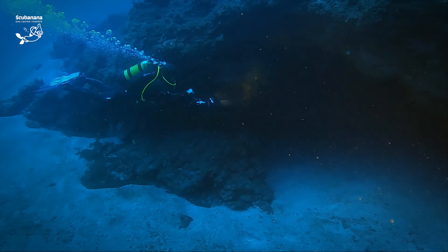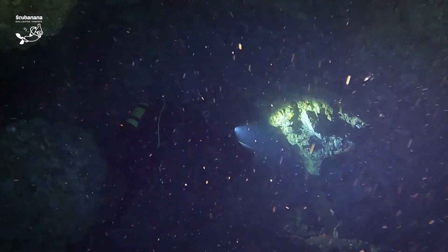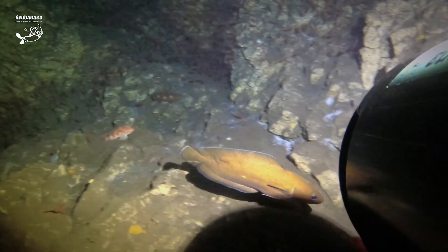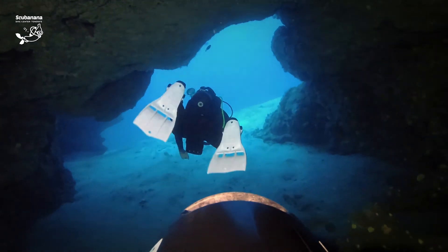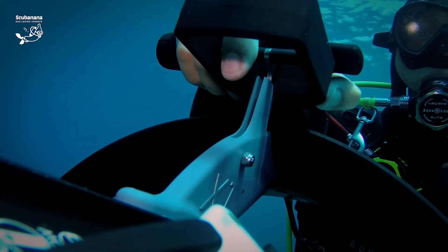The speed of the DPV is a speed that you can feel. When you're going, you can feel the water traveling fast past you and you're moving along at a fun speed.